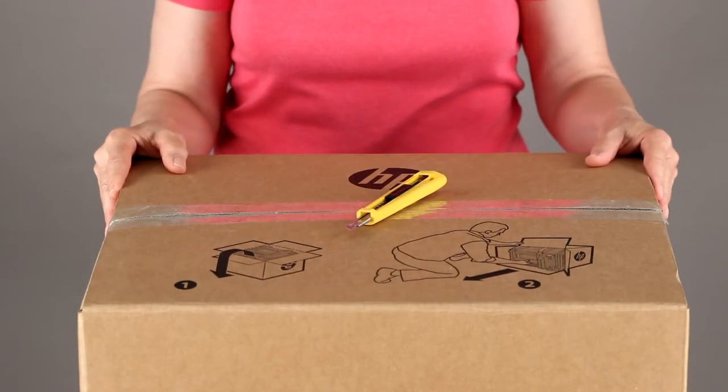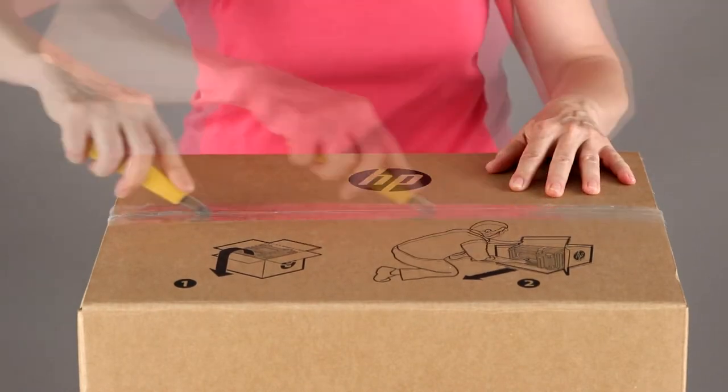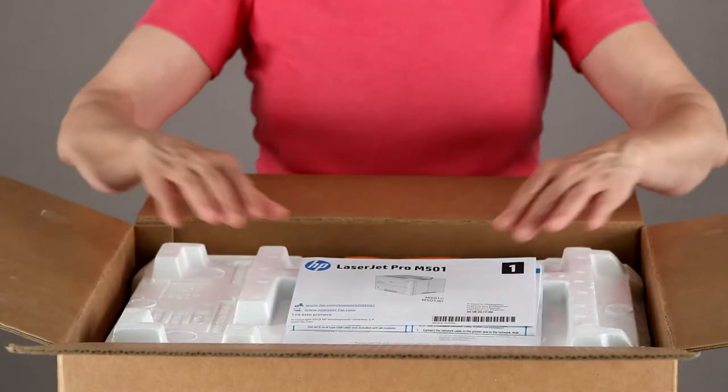Place the box on a flat, smooth surface. Open it by breaking the tape on the top and folding back the flaps. On the top of the packing material, you'll find the following items.